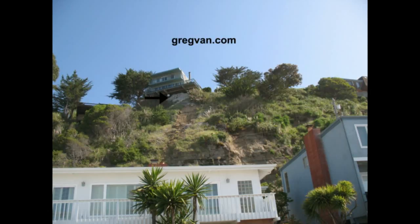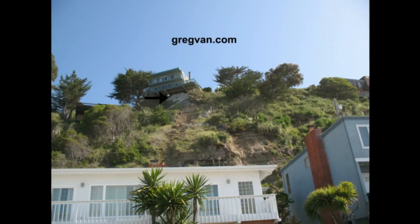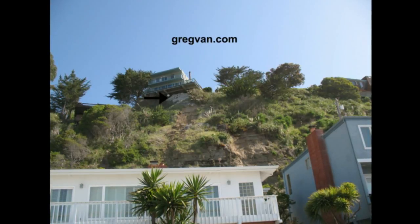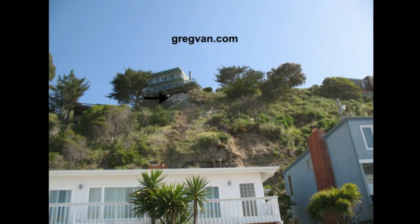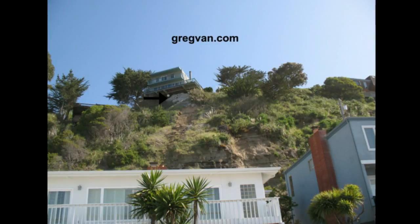I'm going to zoom in and give you guys a better view, but this should give you an idea what we're looking at. It is a section of concrete that was poured over an area of dirt that the homeowners were worried about eroding and creating problems for the rest of the home.